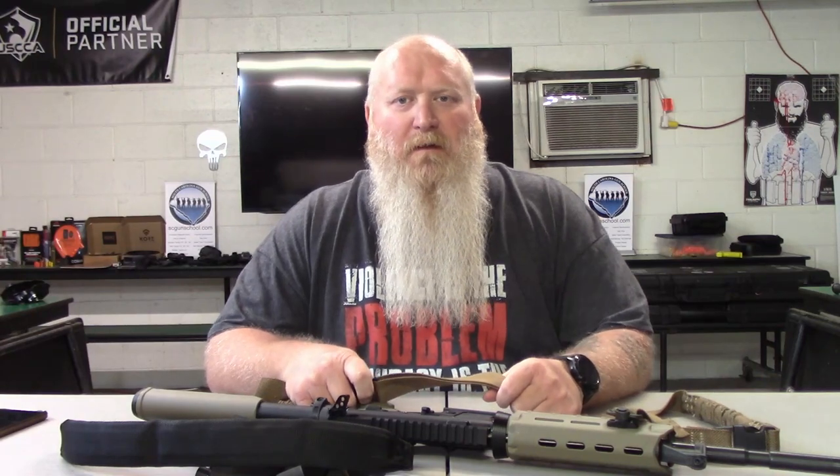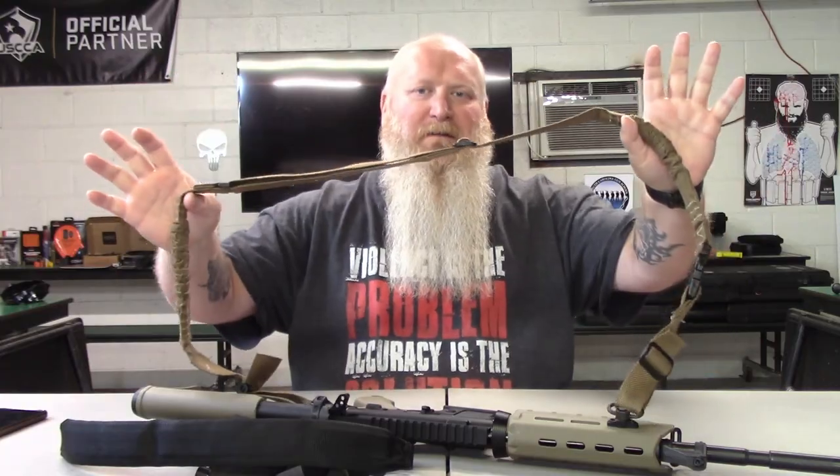What's up everybody? Chris with South Carolina Gun School, and today we are talking about slings.